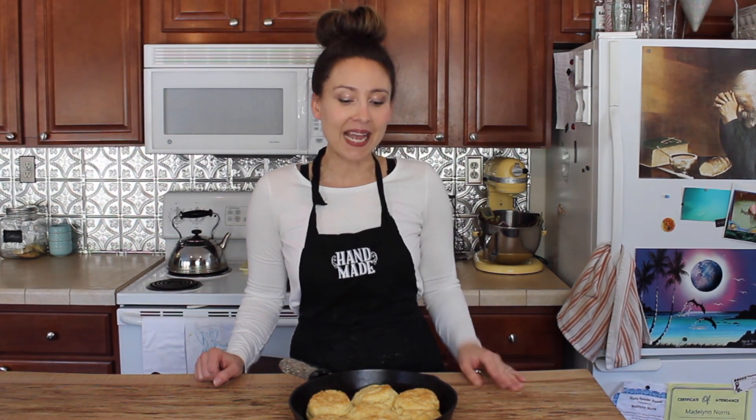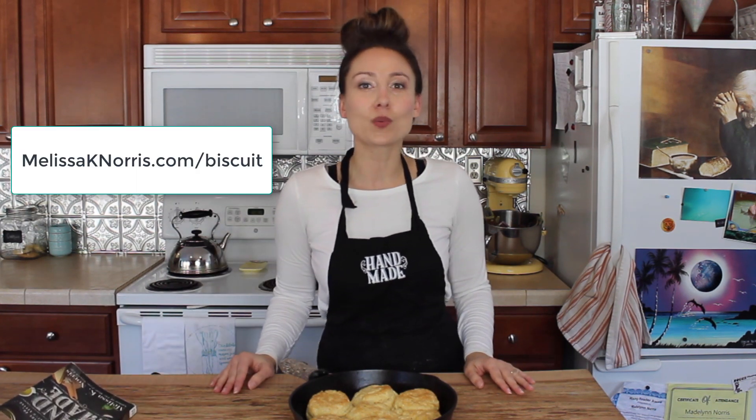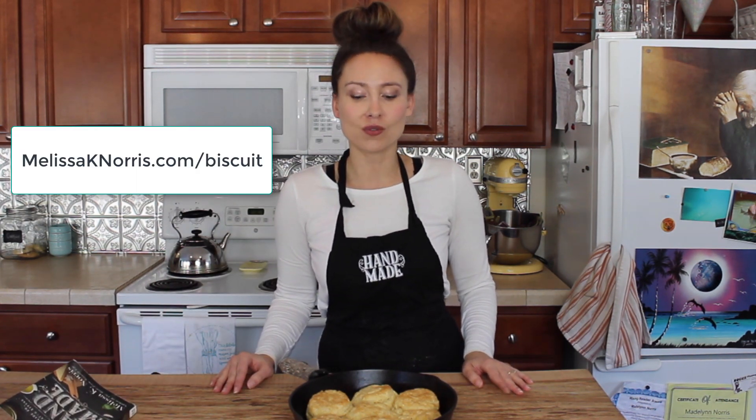Let me know in the comments below if you love buttermilk biscuits but have had a hard time getting them flaky, and I also want to know what your favorite thing is to have with buttermilk biscuits — we all need opportunities to have more biscuits on hand! If you enjoyed this video and want more how-to's on making things homemade and from scratch, subscribe to the channel and hit the bell to get notified every Wednesday. Get the recipe at melissaknorris.com/biscuits or grab a copy of Handmade. Thanks so much for watching!